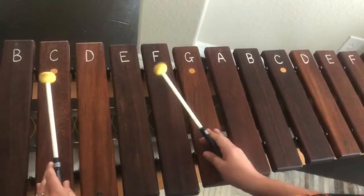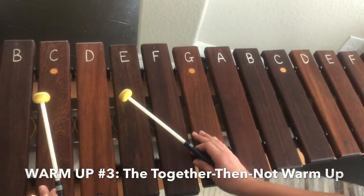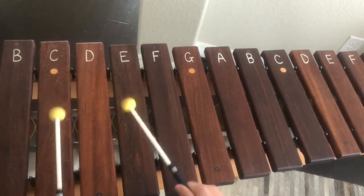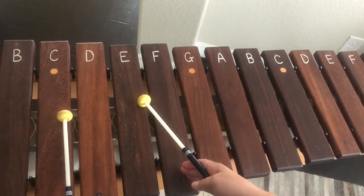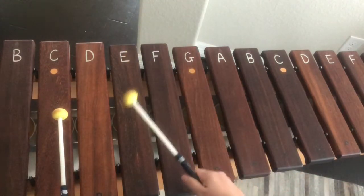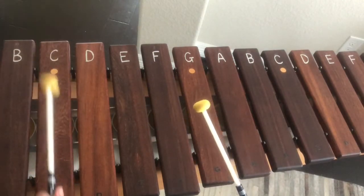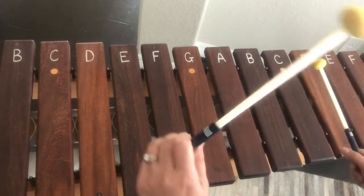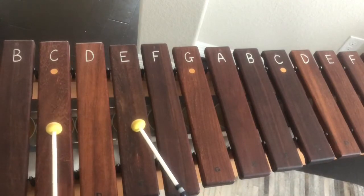Now we're going to do a typical pattern that Walt Hampton likes to do, and one that I think is super fun to play. It sounds like this — it's a fun pattern. Your right hand pretty much plays steady eighths while your left hand goes against it. So when we come back down the scale we're going to switch hands, so this hand is going to be faster than this one. Ready, set, here we go.